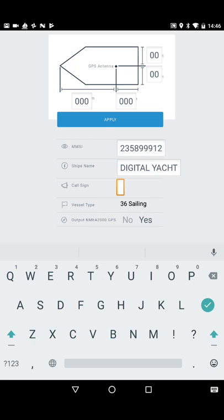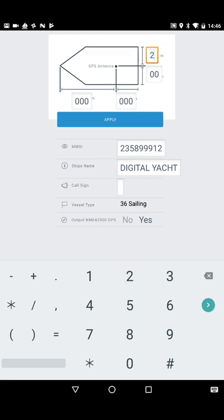The last setting is whether you want to output the GPS position from the transponder onto the NMEA 2000 network. If you've already got a GPS on the NMEA 2000 network it's probably not worth doing, but I haven't, so I'm going to set that to Yes. The other important setting is the dimensions of the boat — specifically the actual position of the GPS antenna in relation to the rest of the vessel. I'm going to put it on the centerline, approximately two meters from the stern rail. Remember, with AIS you can't put decimal places in on these dimensions, so round up to the nearest meter.